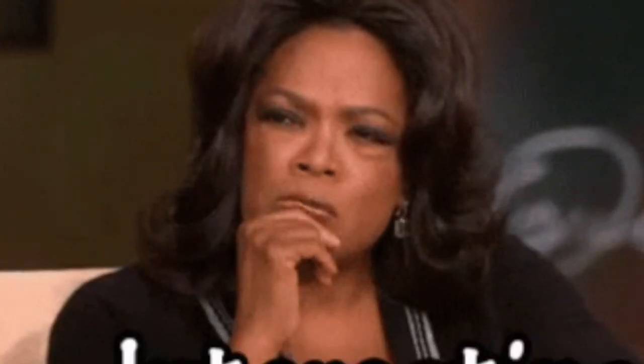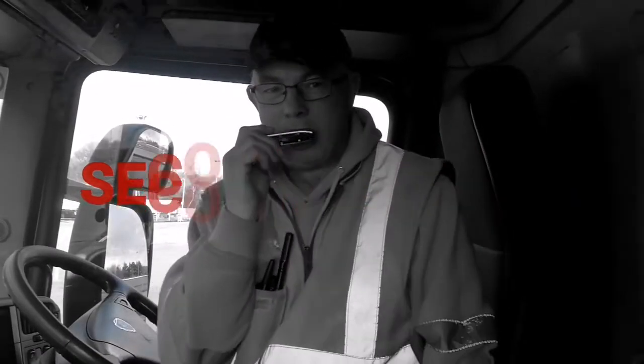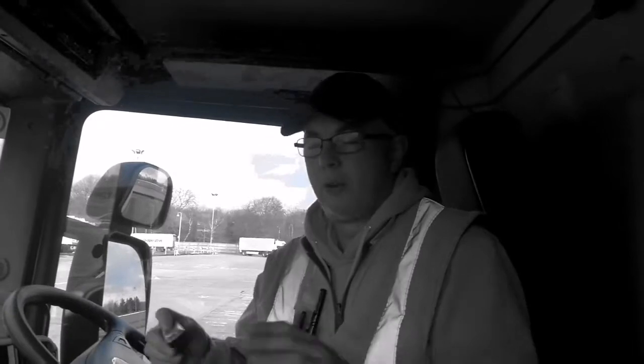I'm gonna play Jingle Bells in a very bluesy kind of way — bluesy Jingle Bells in second position on the harmonica. I'll use the scania as a bit of percussion to go with the harmonica playing. Here we go, let's do this — one harmonica, one scania, here we go.